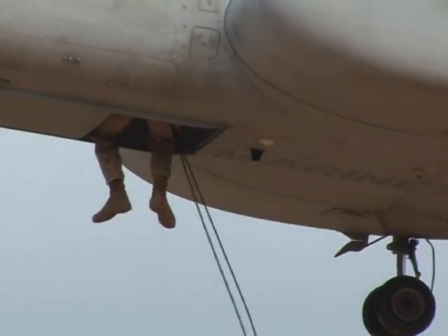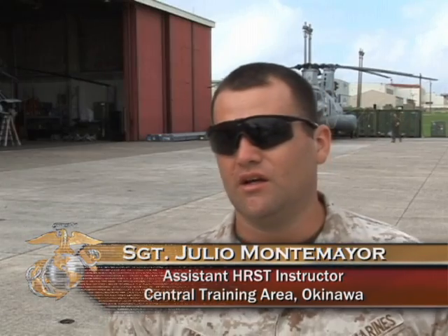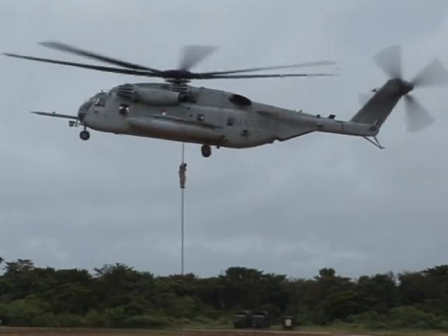When you're fast roping or repelling, it's Marines' lives or other guys on the line. It's very important for you to know how to inspect the ropes and know the tensile strengths. That way you can know your load capacity and won't be putting anybody's life in danger.